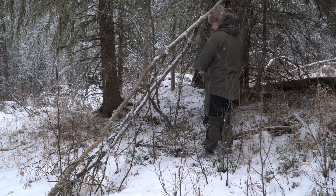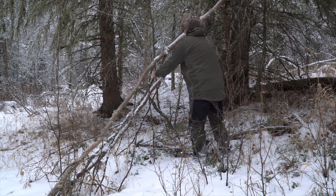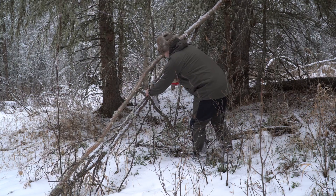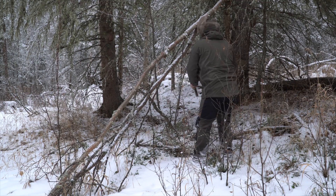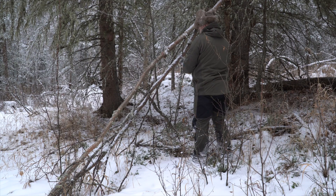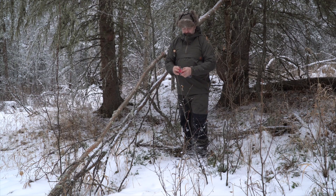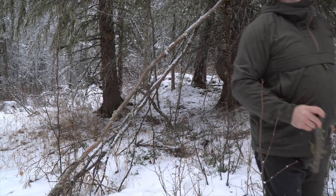At this point I instruct the human to fetch and carve a stick by making subtle head movements and tongue clicks. I have to be careful, as if the commands are not given in the right order the human will become confused and afraid and may poop uncontrollably or run away. When the task is complete, I reward the human with a tail wag, reinforcing the positive behavior.